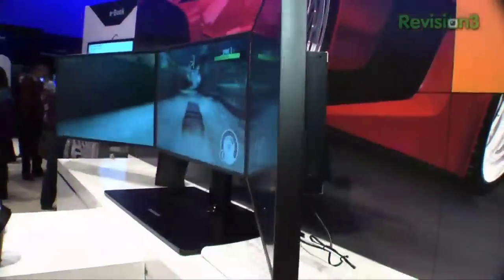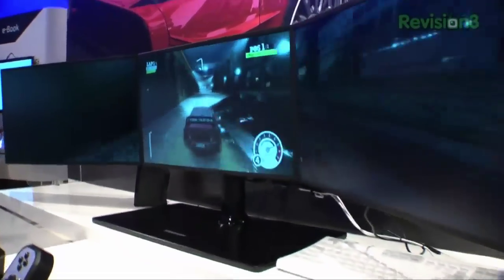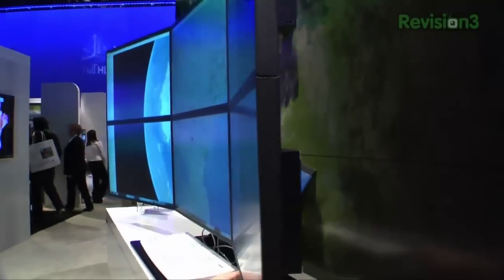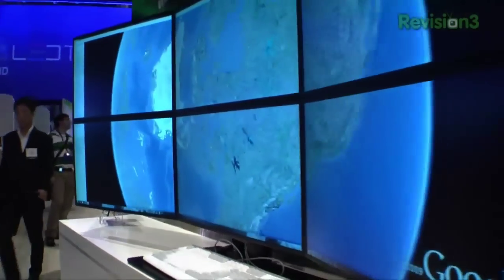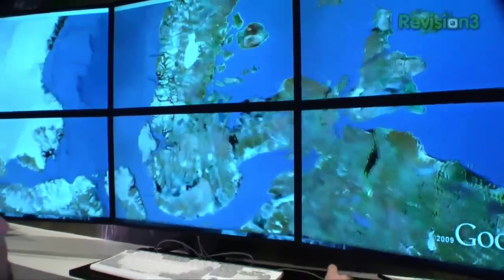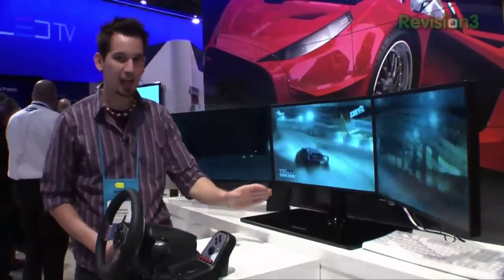This is the Samsung SyncMaster MD230. It comes in a three heads up or a six heads up display. These bezels are only 10mm thin, and we're actually looking at full 1080 — a 1920x1080 display all put together.